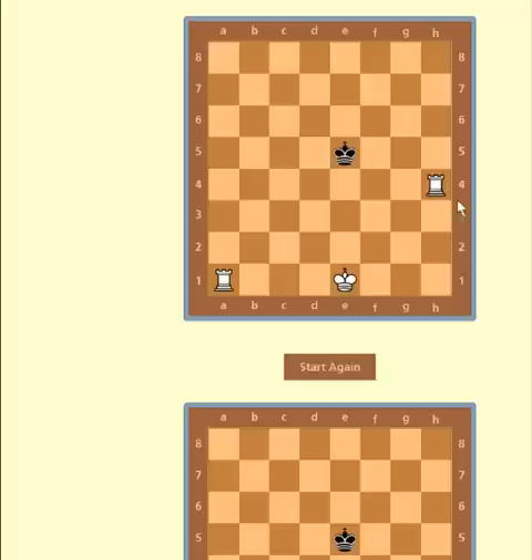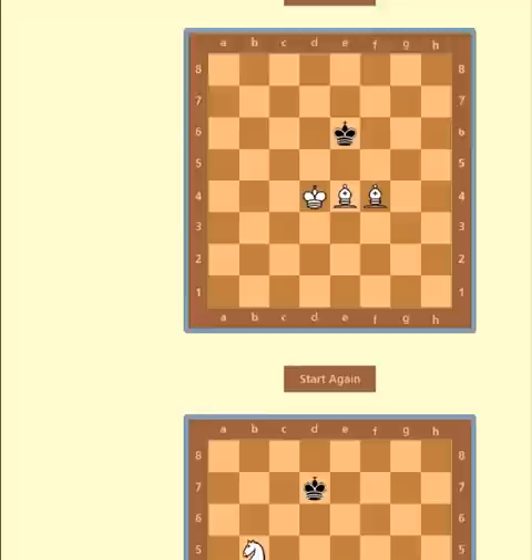This is also easy. The technique is called electric fence or lawnmower. You switch the rook to the other side, then switch the rook to the other side again, check, and checkmate.